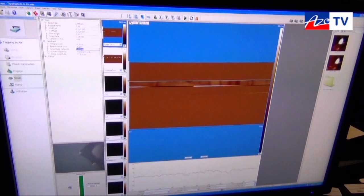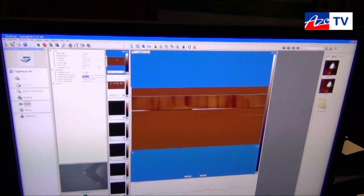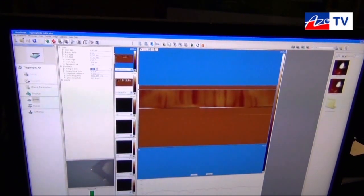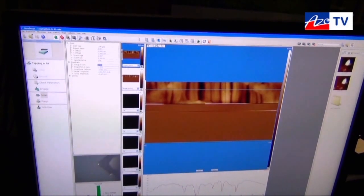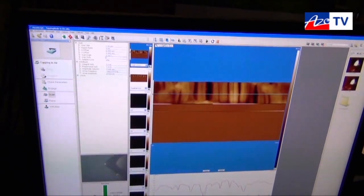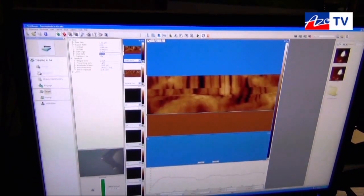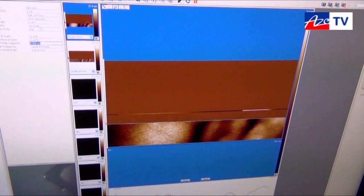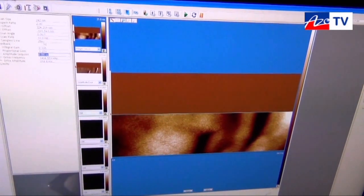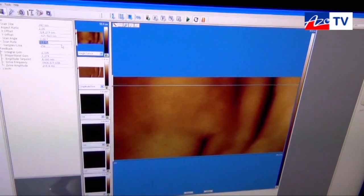Now we start seeing the topography of the surface. We need to adjust a bit and make the tracking a little better. Now we can start scanning quicker again. Within a few seconds you are engaged and you get the image very quickly. Now we can go to, let's say, a frame rate — frame per second — just now with a little bit of loss of quality.